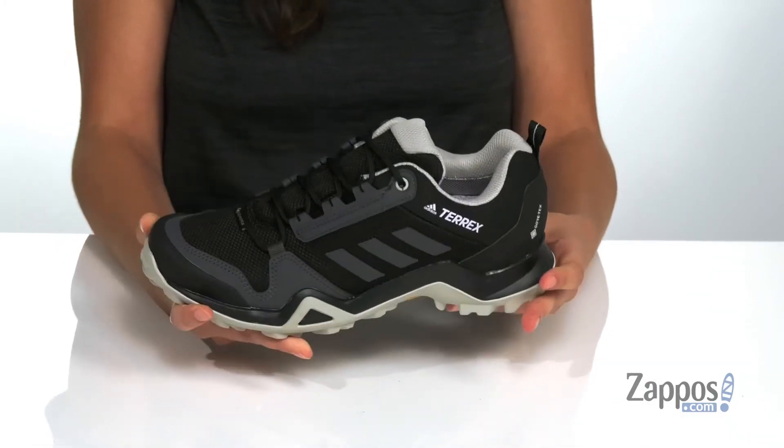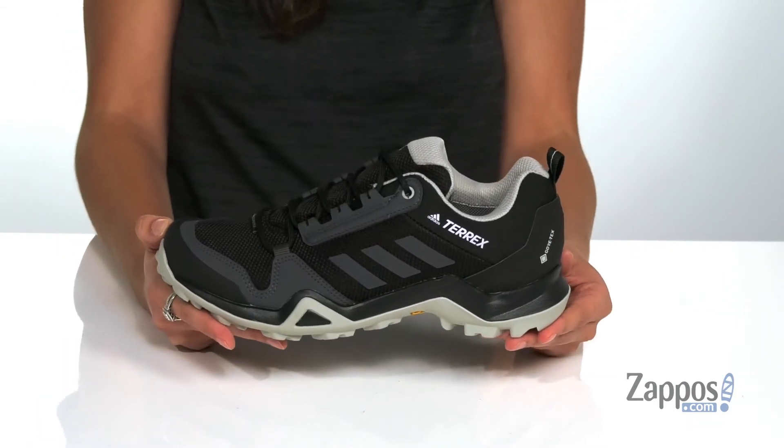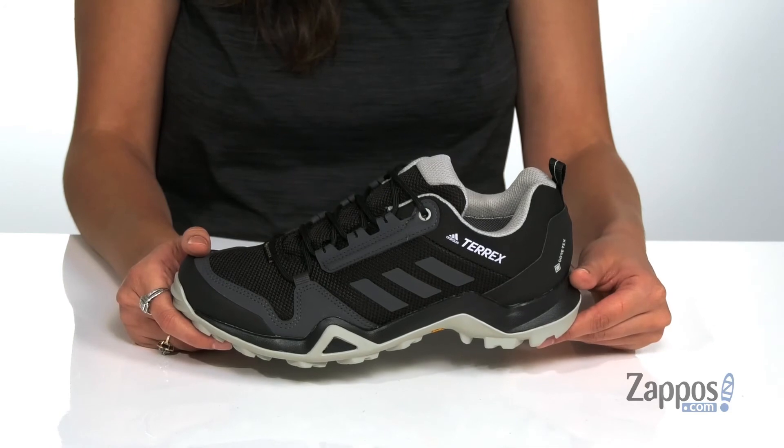Inside is breathable fabric lining with a molded sock liner for tons of comfort. They have an EVA midsole that's going to give you underfoot support as well as shock absorption, and it's all on top of a continental rubber outsole that's going to give you tons of grip on a variety of terrain.